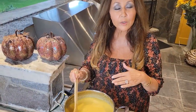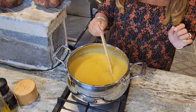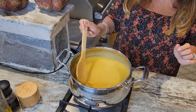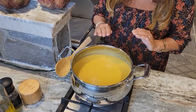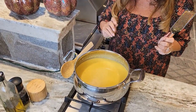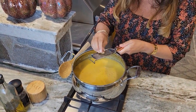Now that I've added the coconut milk I'm going to let it simmer for about half an hour at medium heat. It's coming along beautifully — it's so silky and creamy. I added another half a teaspoon of black pepper and another half teaspoon of salt. Half an hour has gone by, I've turned the stove off, and now I'm going to add some nutmeg.